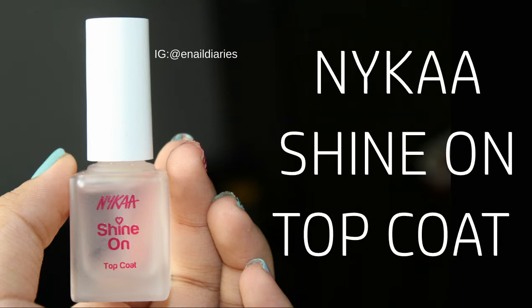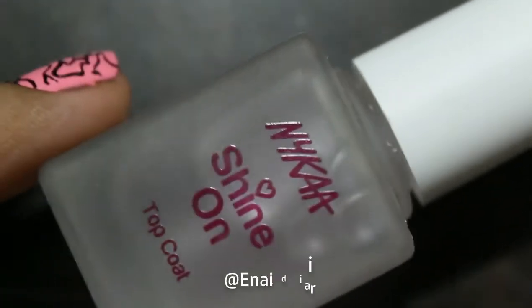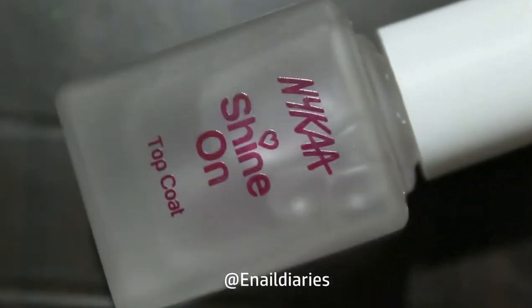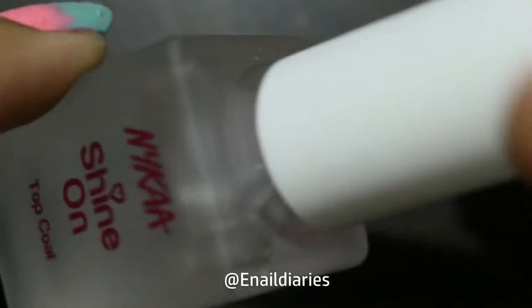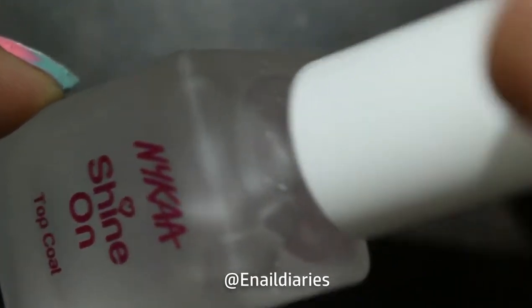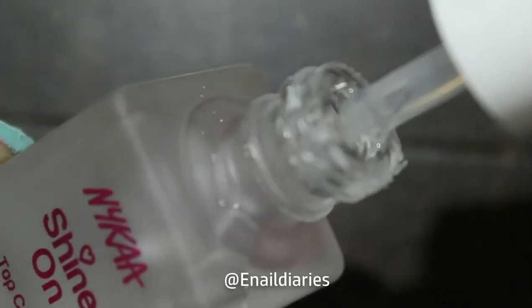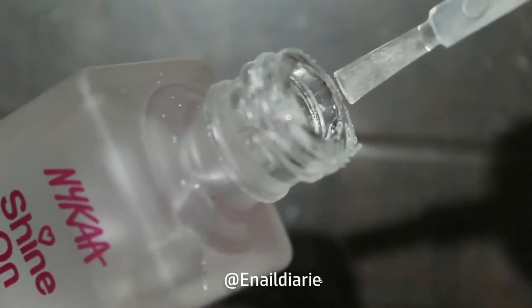Hi guys, welcome back to my channel. Nykaa recently launched its nail care collection which also includes a matte and a glossy top coat. I already have like 3 matte top coats so I didn't buy the matte power top coat. But even though I have like 5 glossy top coats, I had to buy the shine on top coat, because a nice top coat is what people doing nail art like me always search for. So in today's video, I am going to try out the shine on top coat and let you guys know whether you should buy this or not.